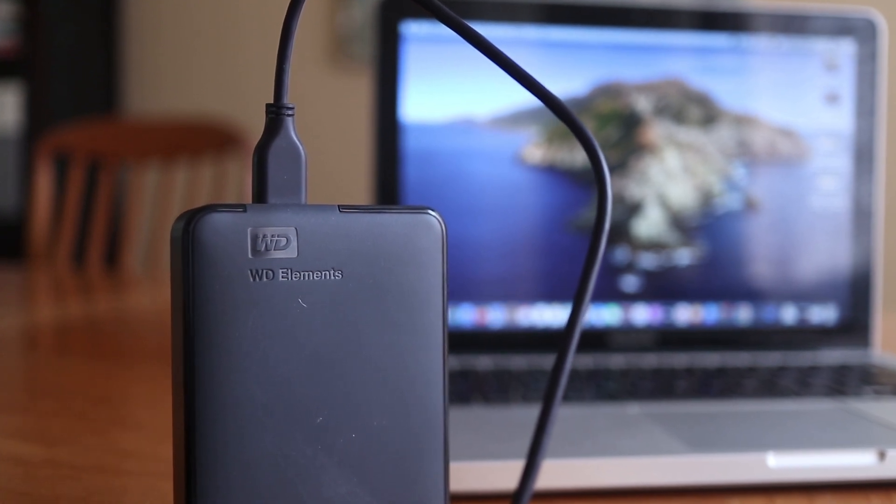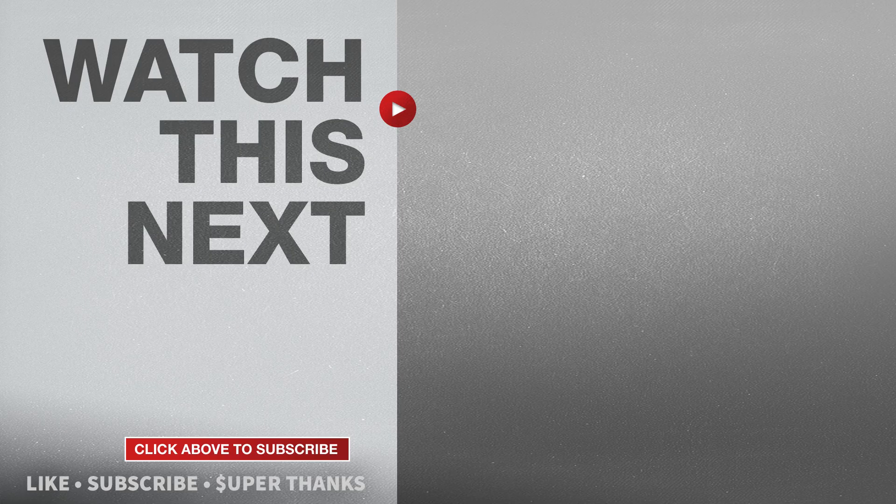If this video was helpful please give me a thumbs up and hit the subscribe button. I'll see you in the next video.